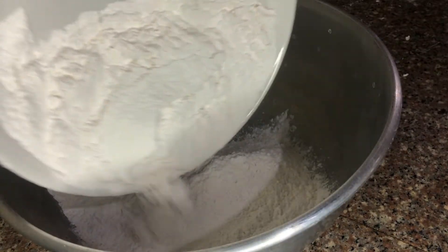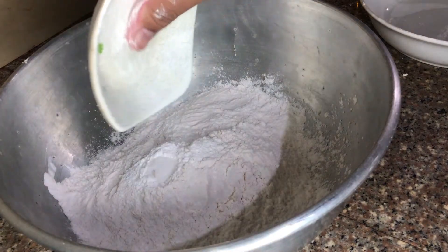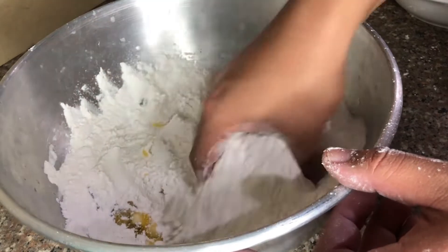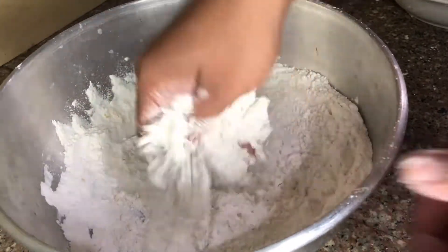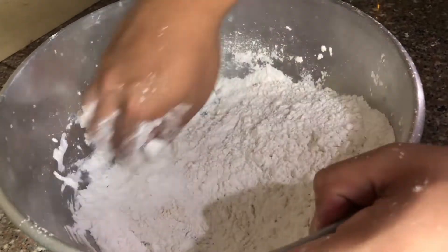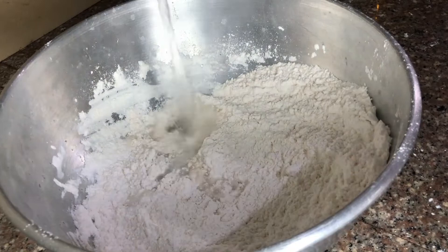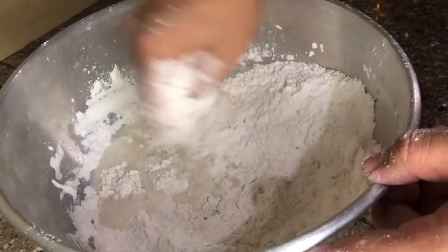What we are going to do is to combine 2 cups of all-purpose flour, 1 teaspoon of baking powder, 1½ teaspoon of salt, and ¼ cup of olive oil. After mixing all together, let's now pour in 1½ cup of cold water, then mix it all together until we can form a dough.